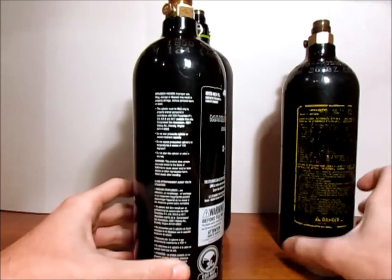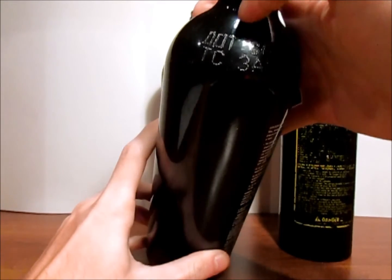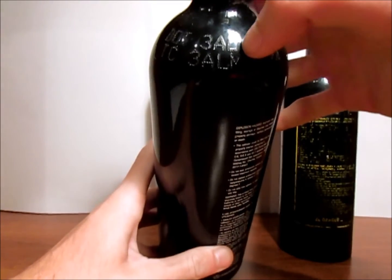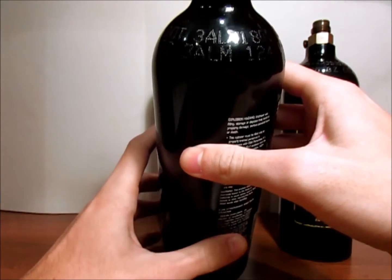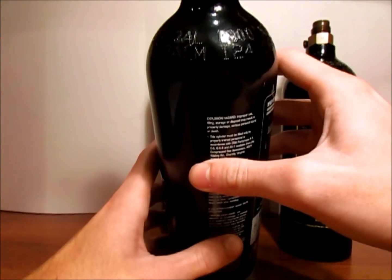We're going to use this one for our demonstration. You're going to have your DOT, which is the Department of Transportation — all bottles will have this. And you'll also see one of the main things you need to look for on your tank, which is going to be the 3AL. That is a designation that your tank is aluminum and it is a five-year rehydrotest.